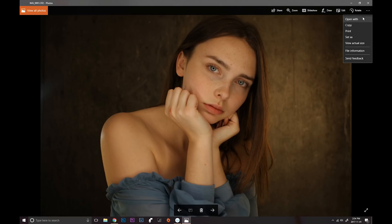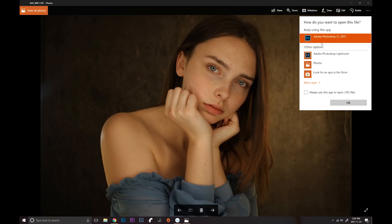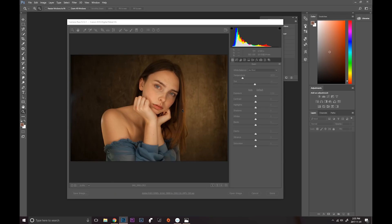I'm going to go ahead and open this in Photoshop. As usual I shot this in raw, so it's going to open the image in Camera Raw.